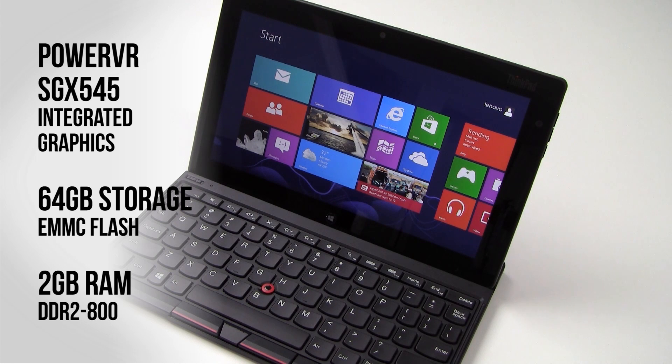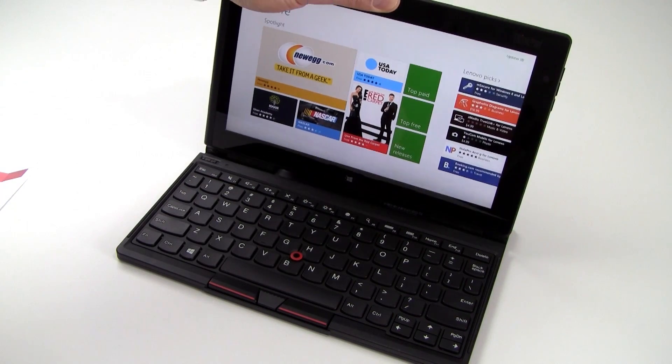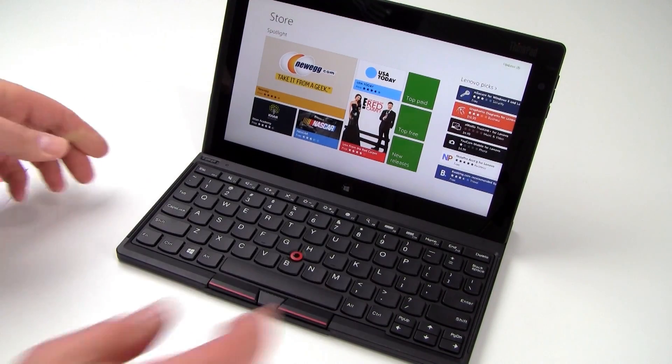Also on board, you get 64 gig of storage flash memory via an eMMC card, and 2 gig of 800 megahertz low-powered DDR2 system memory. The keyboard is Bluetooth enabled, and Bluetooth 4 is on board the tablet as well as 802.11 BGN compatible wireless.